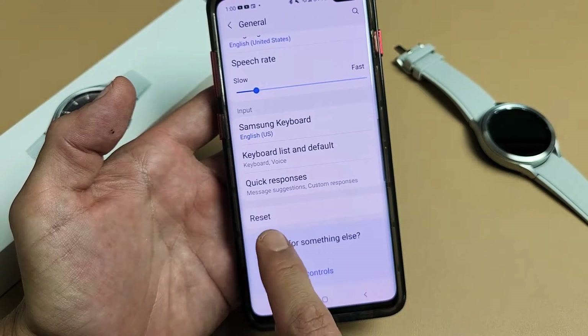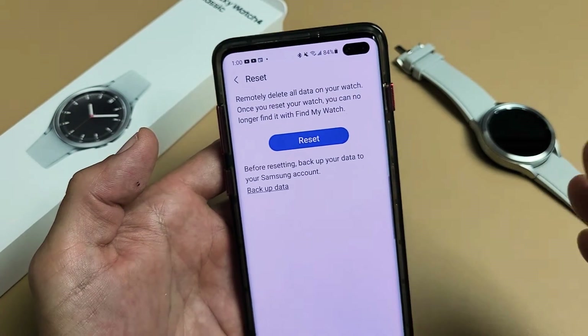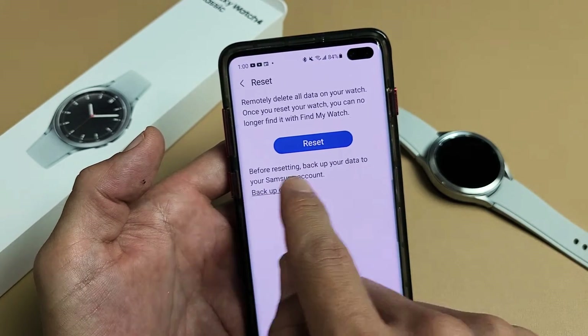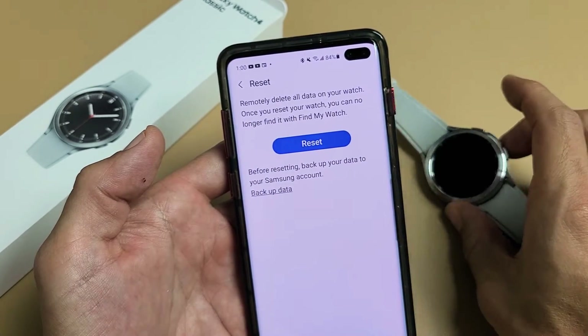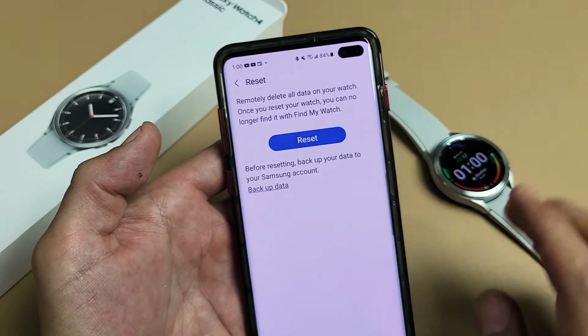Scroll down to the bottom — it says Reset. Tap on Reset. Now with the factory reset, you're going to be losing all your information on here. So if you want to back it up, you can back up your data to the Samsung account right now. Then you can reset, or you can just have a totally clean slate and go ahead and tap on Reset to perform the factory reset.